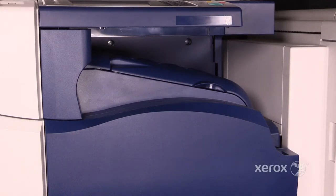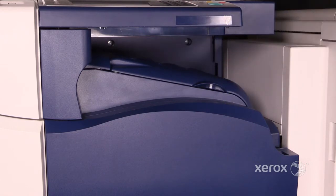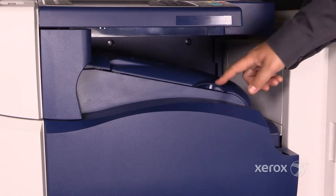If the customer has a finisher installed, the machine will be equipped with a horizontal transport. Otherwise, it will be a center output tray. There's one jam clearance area here.